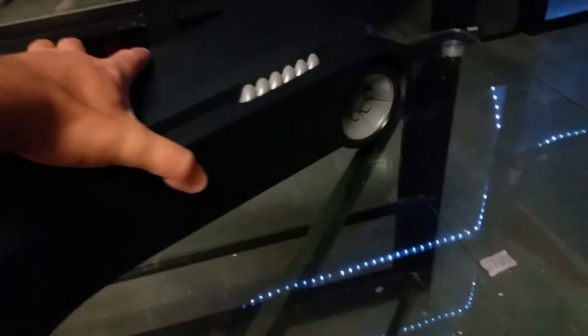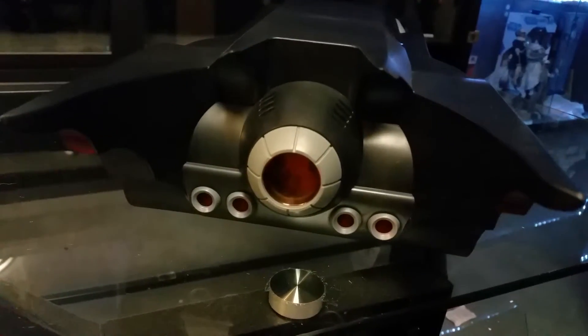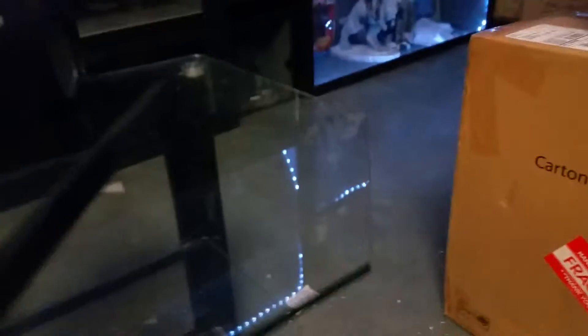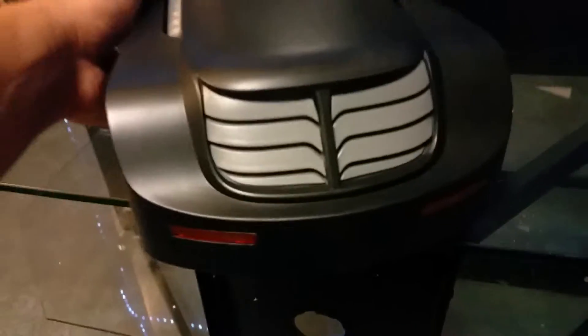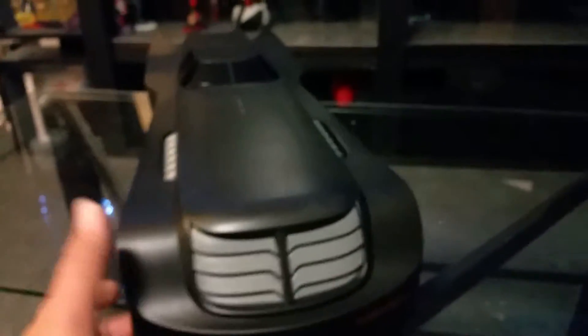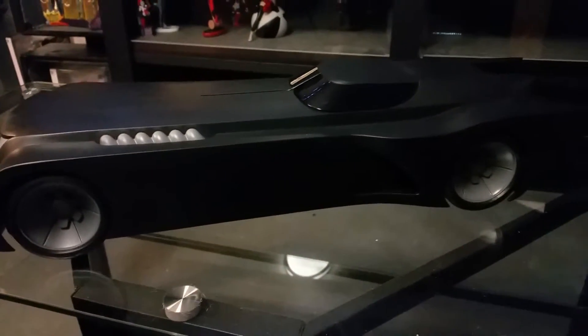They did put some effort into it — they put some detail into it. As you can see, the rocket exhaust there on the back. They did put the brake lights in. I'm okay with it for under $100. If I'd have paid more than $100, would I be okay with it? Absolutely not. The thing's about 24 inches in length. It makes a good prop for your Batman collection. The right side's the same as the left, as everybody would expect.